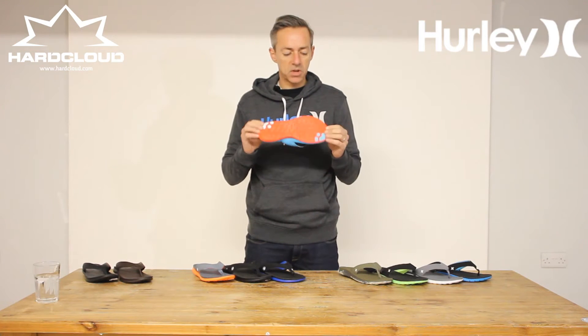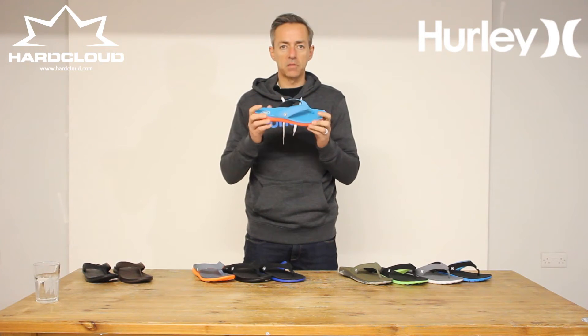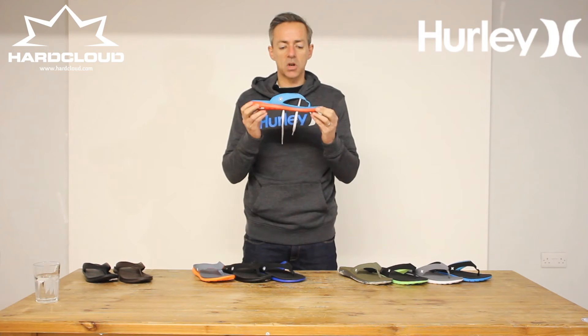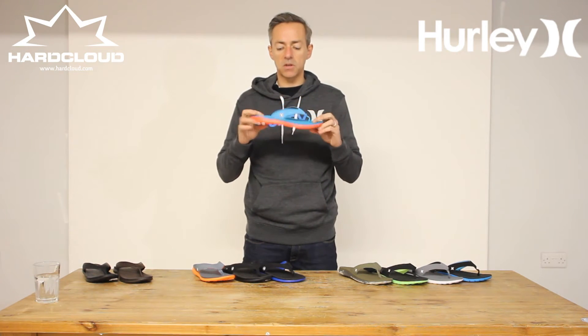The next step in the Hurley flip-flop sandal line is the Free. This is a very special sandal incorporating the Nike Free technology that you've seen in running shoes and the Nike SB Free skate shoe. What it means is you've got a sandal that's very lightweight, very comfortable, which moves in flow with your foot. So it's super comfortable to wear — you don't get any rubs or blisters or abrasions like that, and you've barely know you're wearing it. It's so comfortable to wear. It's amazing.